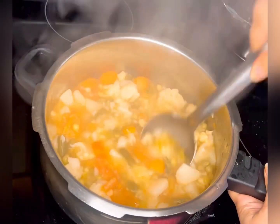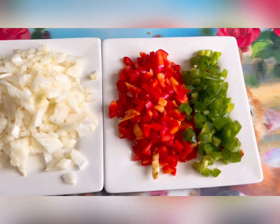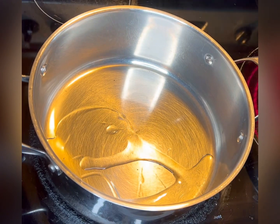Our veggies are cooked nicely. Now mash them well with the help of a masher or a big spoon. I have also chopped two medium-size onions and half cup of capsicum for the masala base.